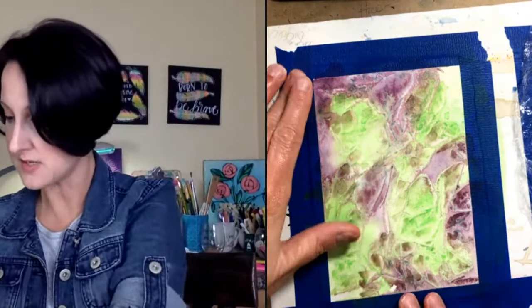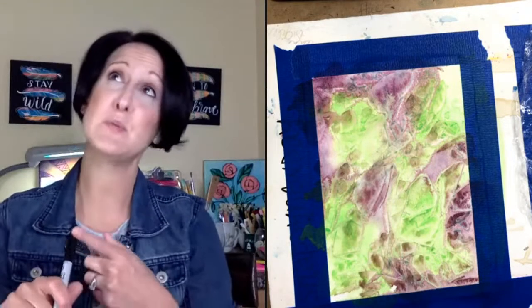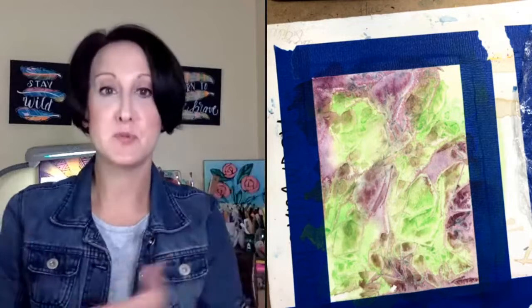Now let's do our second layer — the fun spooky spider part! If you're just joining me, I'm doing a spooky spider web with a spider. This would actually be really fun to make into a card if you're into sending people Halloween cards. It would also be a really fun project to do with the kiddos.